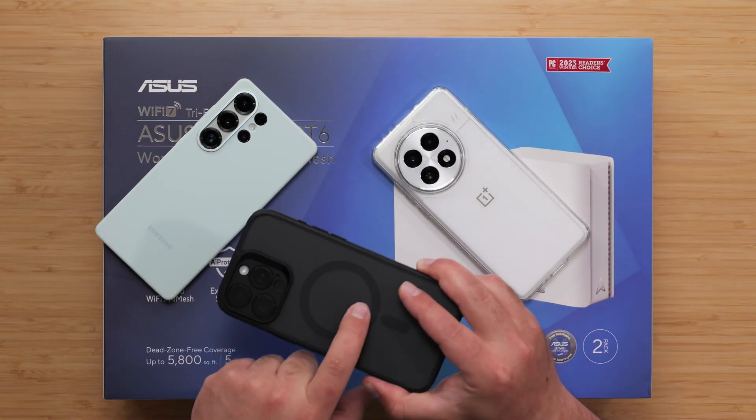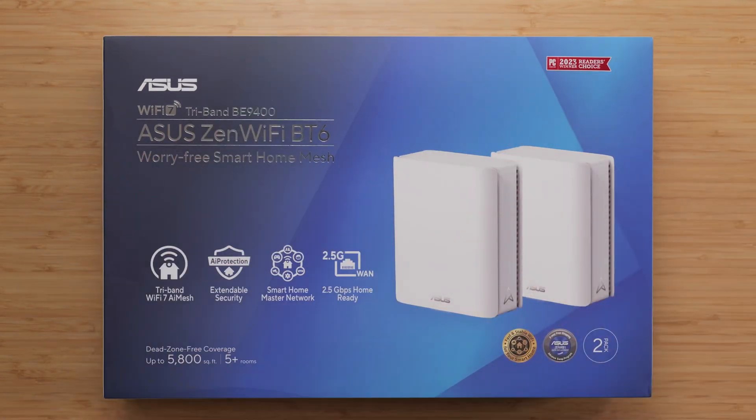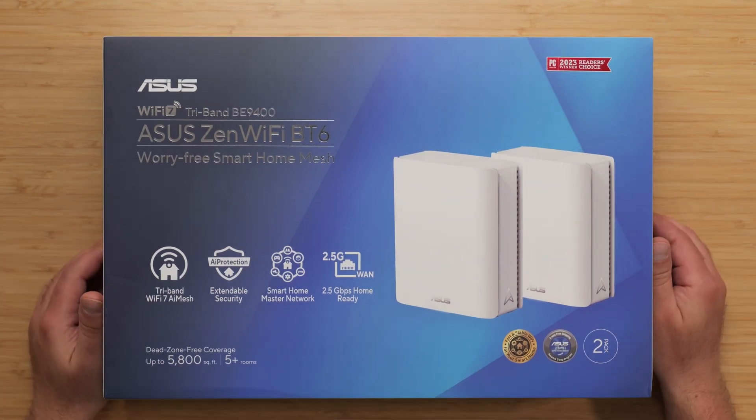However, the iPhone can't go as fast as these two on the Wi-Fi speed test. I've made a separate video about that, which I will link down below. I'll also link the product links as well.